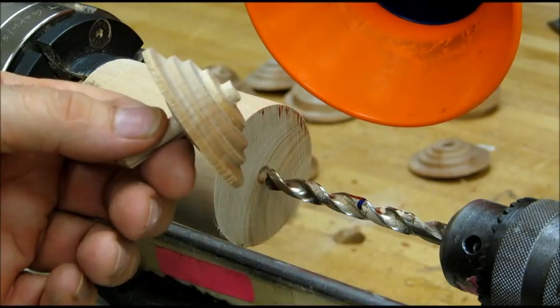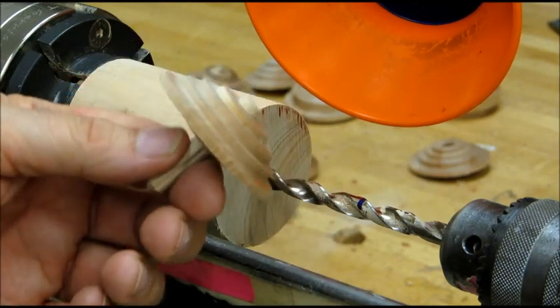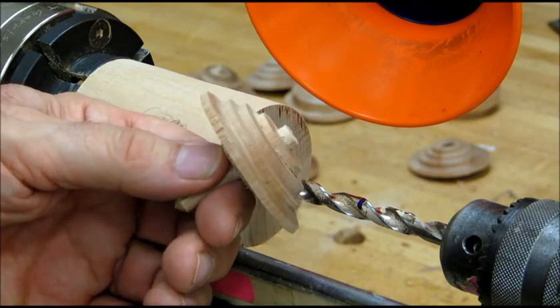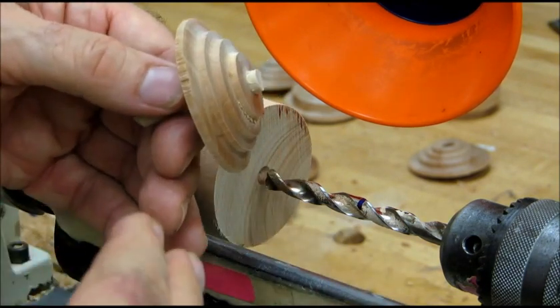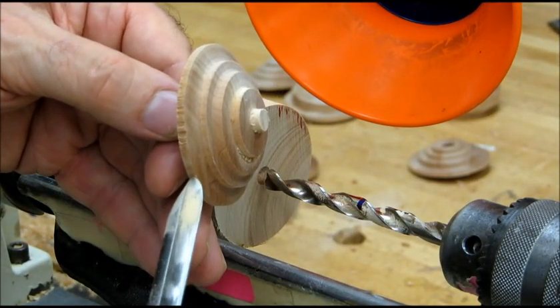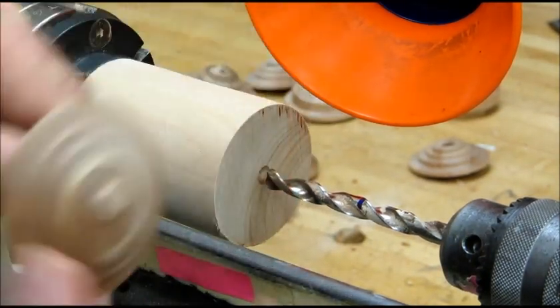We're making four steps here by making three or four passes that will make it easy for someone to put a spindle gouge against this surface and then just kind of scoop it out a couple of times to get the shape of the top.